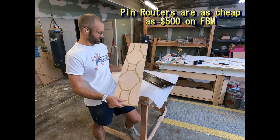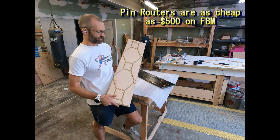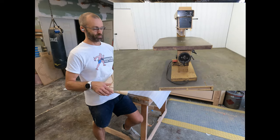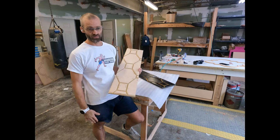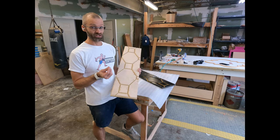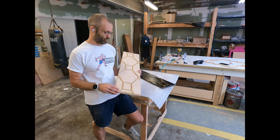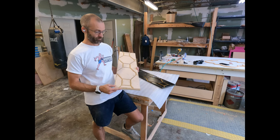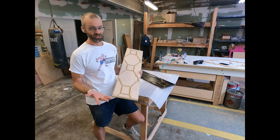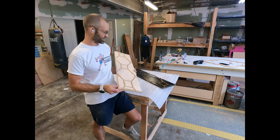Definitely pick up pin routers — pin routers are cheap right now and have been cheap for a long time. Most people don't want to deal with them; they're super heavy and can be dangerous depending on your experience. I recommend an inverted pin router for people to start with, but the pin router where the bit's hanging overhead is actually far superior — it's nice to be able to see what that bit is doing. I've used the Woodtech, the Grizzly, and the Onsrud — they're all fantastic. The big pin routers can weigh hundreds if not thousands of pounds.